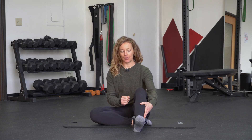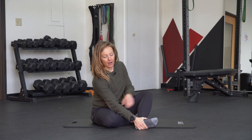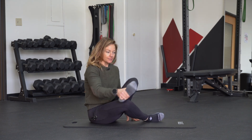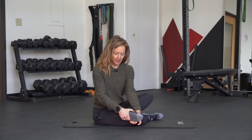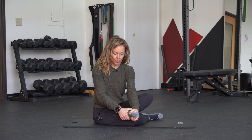Some techniques to work on forefoot and midfoot mobility — if you have a stiff foot, these techniques should help. Take one hand and block off the bottom portion of your foot, grabbing at your ankle and holding there. Then take your other hand and wiggle the top of your foot around, moving it forward and back.